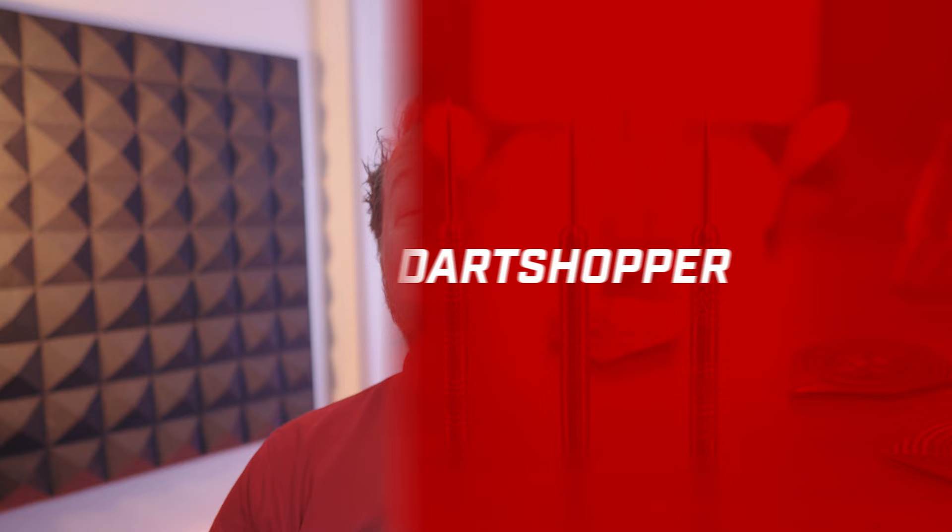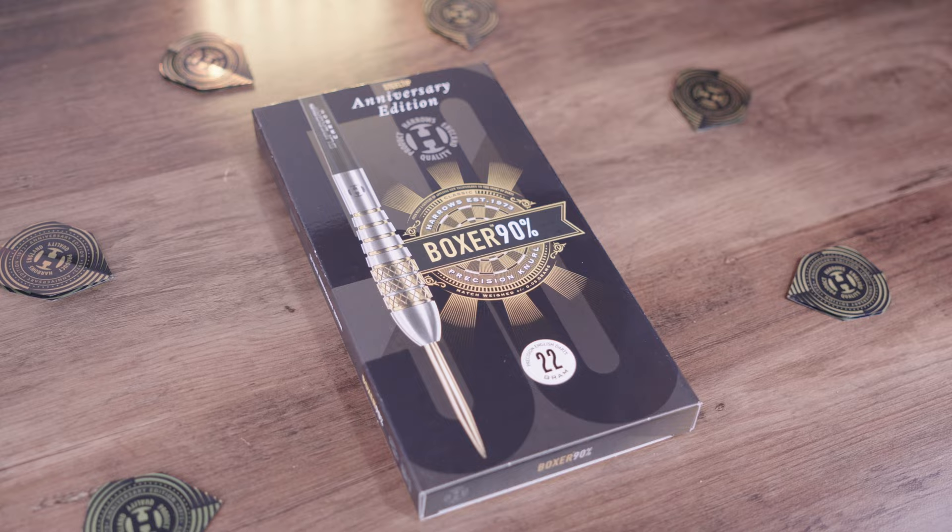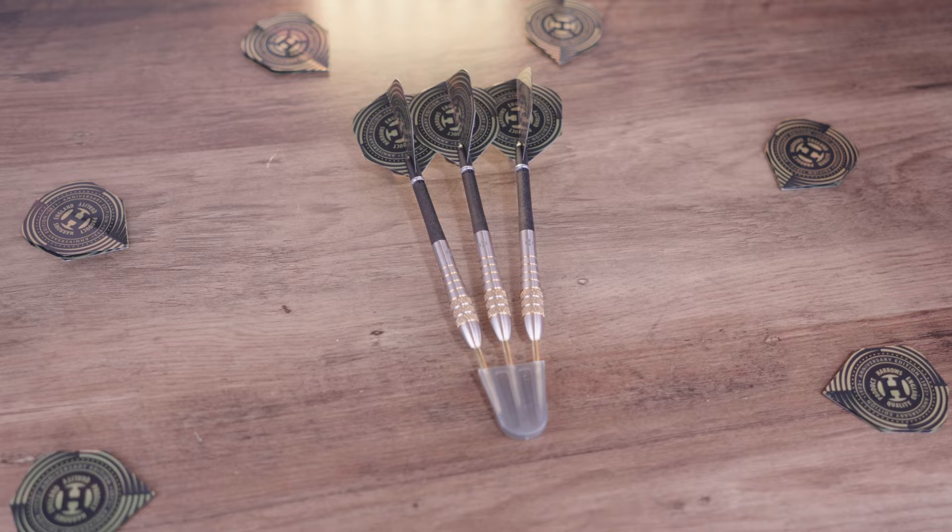Welcome back to Dart Shopper Media, my name is Mark Kerr. Today we're going to look at one of the new Harrows launch products. This year is Harrows' 50th anniversary, founded in 1973 in a small shop in Hertfordshire. The Boxer was an iconic dart which is almost 30 years old when it was first released. Harrows have given it a nice revamp and we're going to see what this dart's key features are, see them in action, and I'll tell you who I think it's best suited for.